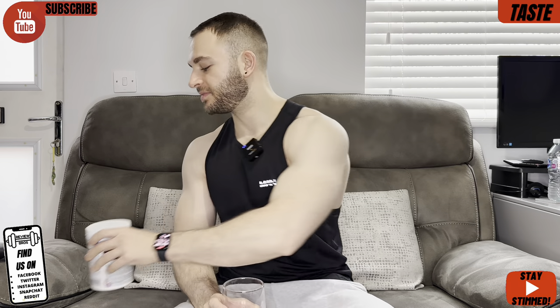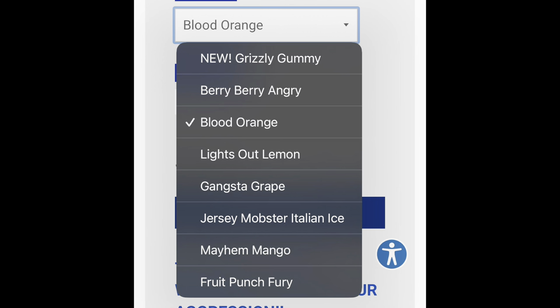We're into taste and mixability and we've got the pleasure of trying the Gangster Grape flavor — it comes in a bunch of flavors which I'll ping up on the screen. Mixability-wise, it's average — about what you typically see, doesn't look horrific. Let's see how it tastes though. Quite tasty — it sort of reminds me of those gel pens you'd have back at school, that bubble-gummy, grapey type flavor.